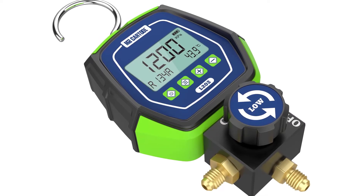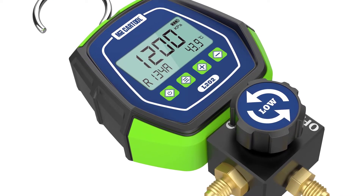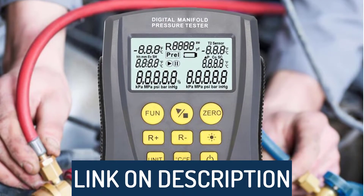Hi guys, today's video we're going to check out the 5 best digital manifold gauges on the market. This list was made based on our personal views, and products are listed based on rating, review, orders, price, quality, durability, and more.